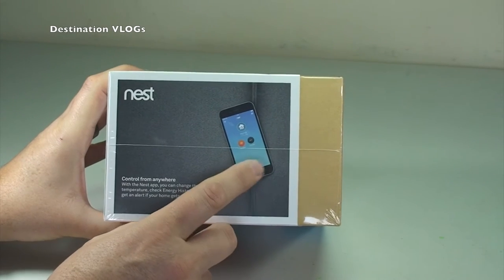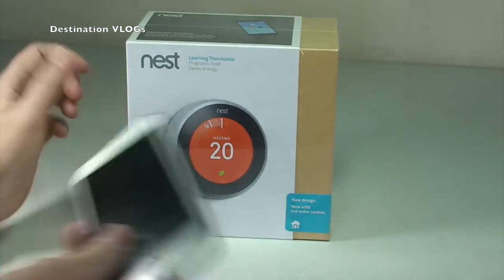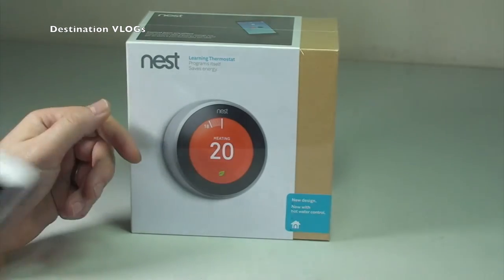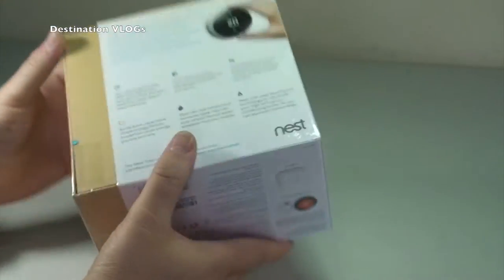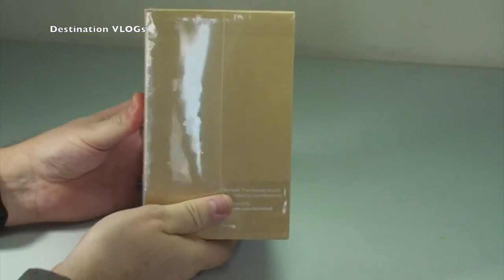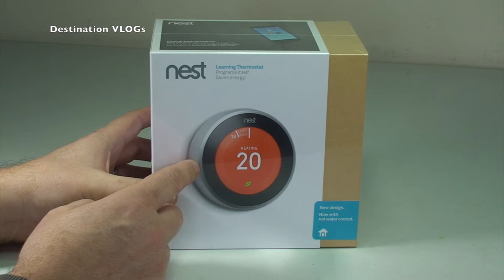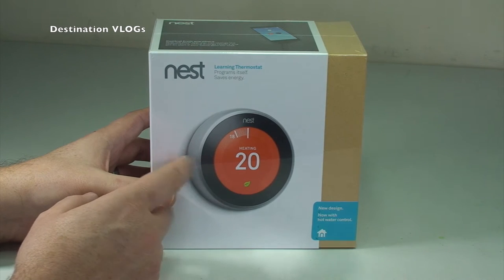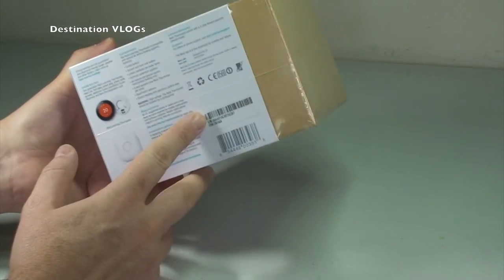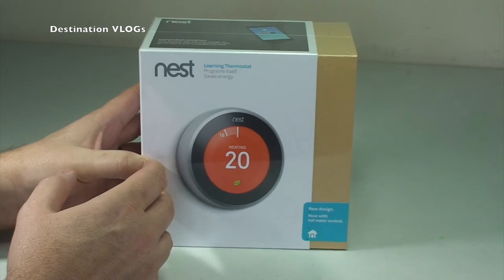Obviously it will come into its own when you start using it on a smart device — I'll be using it on my iPhone 6 Plus when I get it installed. You can, if you've got the know-how, install these yourself, though it's a little more complicated here in the UK than it seems to be in the United States. From what I've seen on YouTube, I think here it's a bit more complex, so I'll be getting this professionally installed just to make sure it's all done correctly and safely.